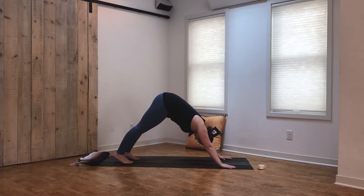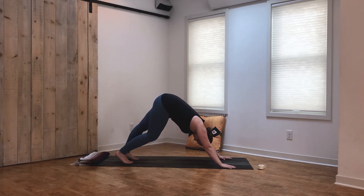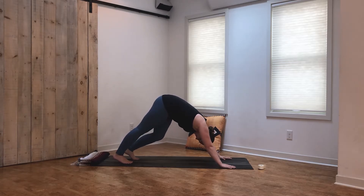Take a big inhale through the nose, fill up. Open the mouth and let it all go. Remind yourself of that intention. This is a tricky sequence so we'll try it once more on the other side — just be gentle with yourself.